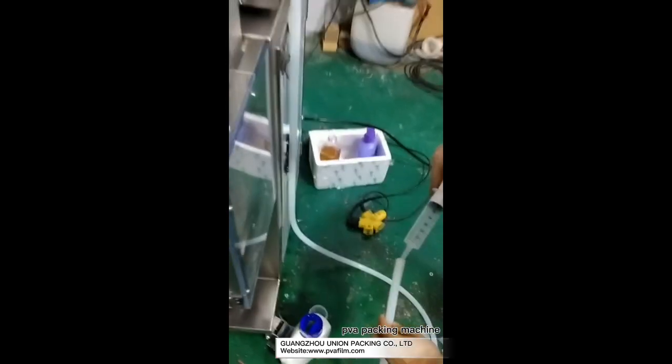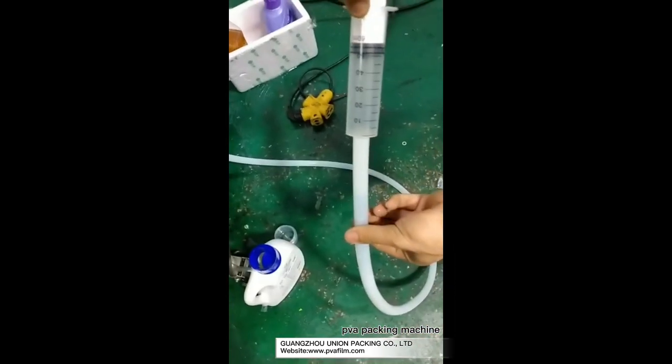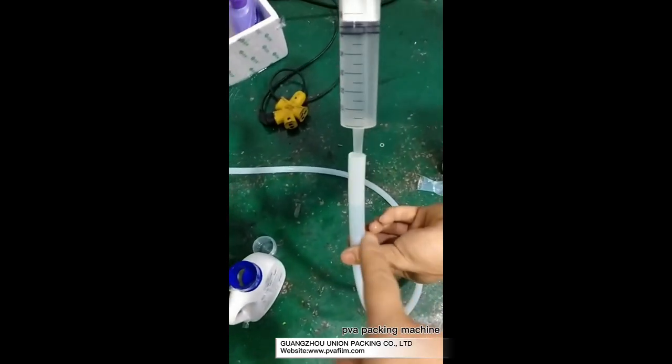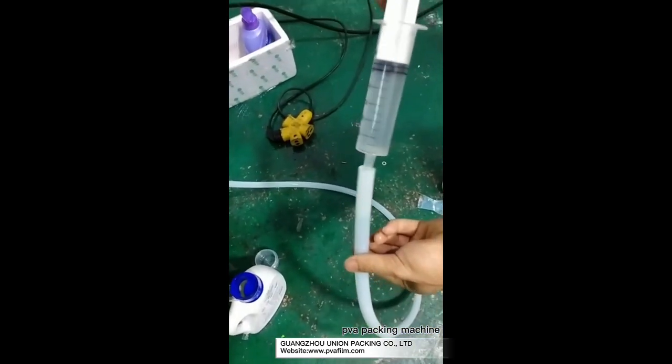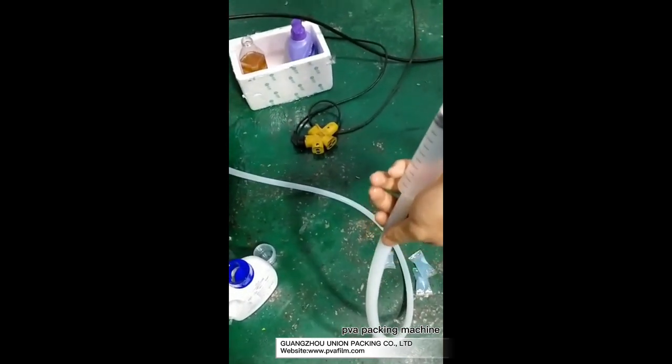When you receive the machine, you must keep this tube without air. You can use this one and put some liquid into this tube. The purpose is to make the air inside the tube out.